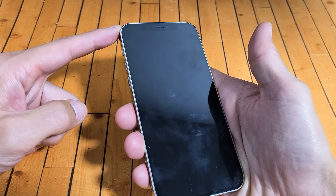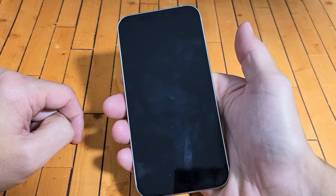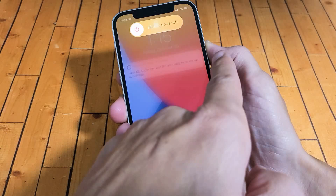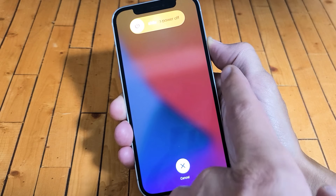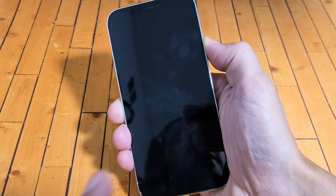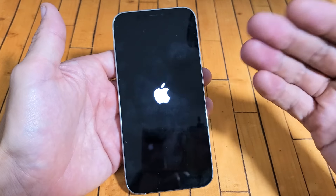So the three-key combination is gonna be volume up, volume down, and then press and hold the power button — do not let go until we see an Apple logo. So we'll do this together: volume up, volume down, press and hold that power button, do not let go. Pretend the screen is still black; just hold the power button hoping to get an Apple logo. There it is — go ahead and let go, and now you should be up and running.